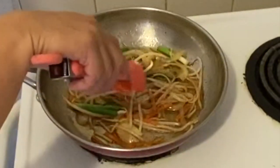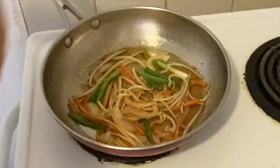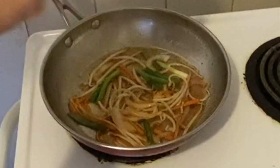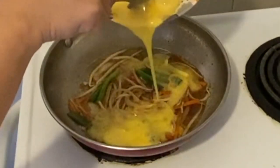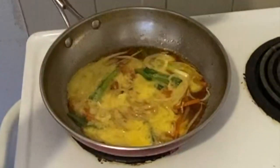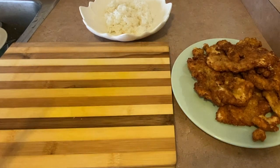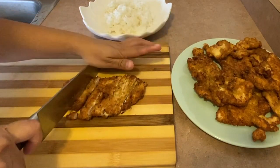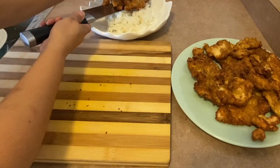That's basically what it looks like. Then we're going to add the eggs — this is two eggs, so I'm probably just going to add like half of it. So we're going to wait until that's done, then we're just going to cut our chicken. There you go — nice and crispy. Add it to our rice.